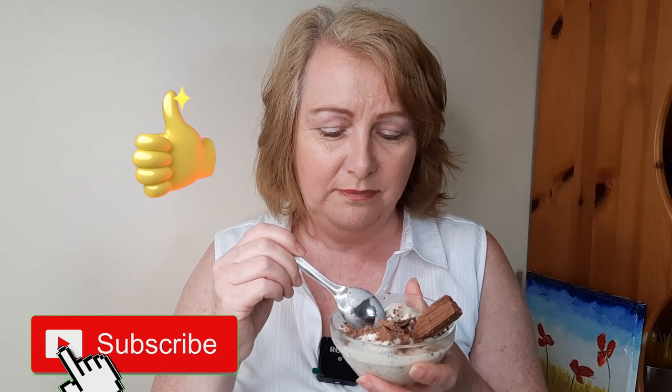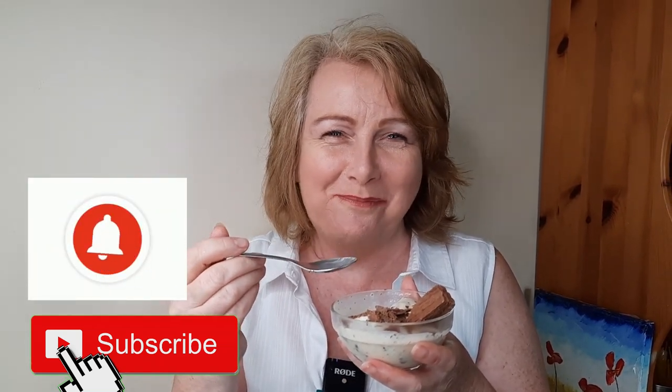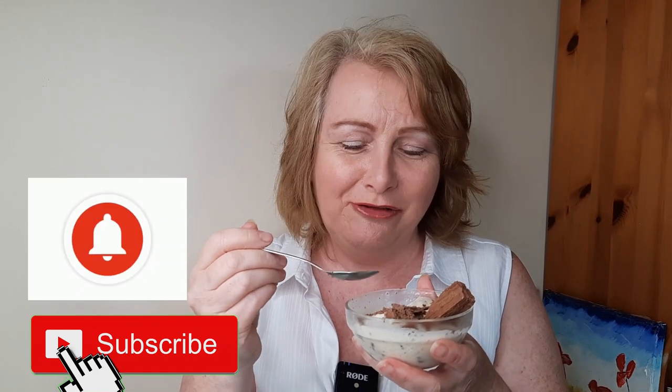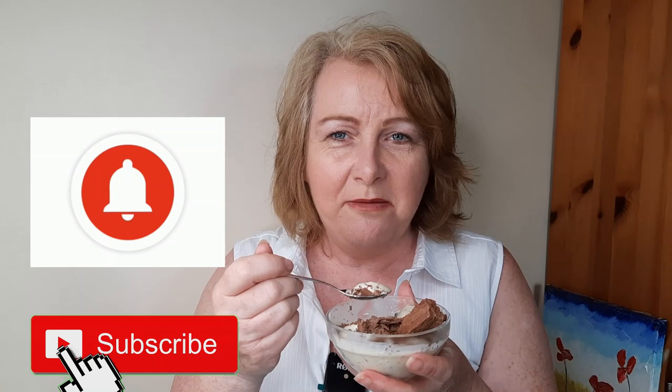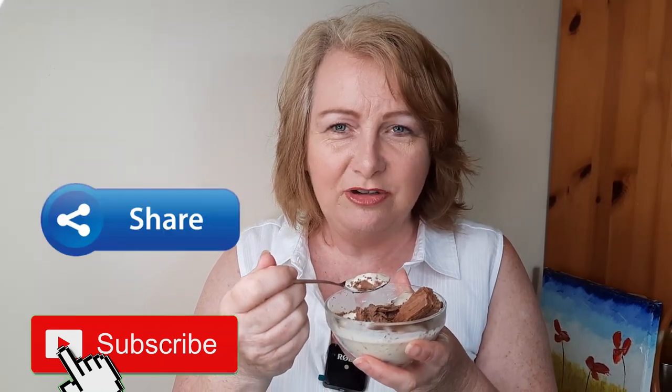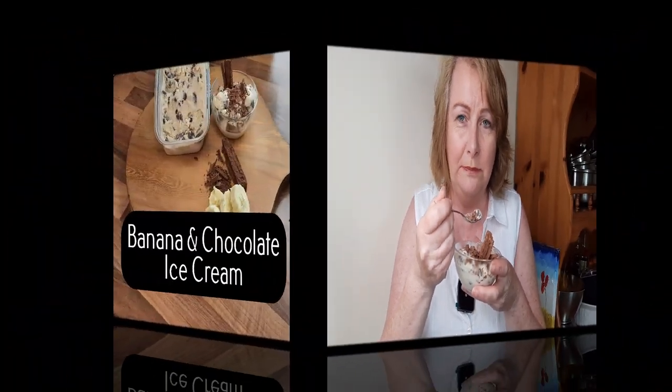Look at this delicious ice cream! I'm so lucky to be trying this. I'm getting lots of lovely chocolate bits and the ice cream is so nice and tasty. It's got the perfect amount of banana in it and lots of bits of chocolate — sometimes small bits, sometimes a nice big chunky bit. The texture is gorgeous and the flavour is beautiful. Loads of flavour and really nice. So enjoy making yours. Bye!